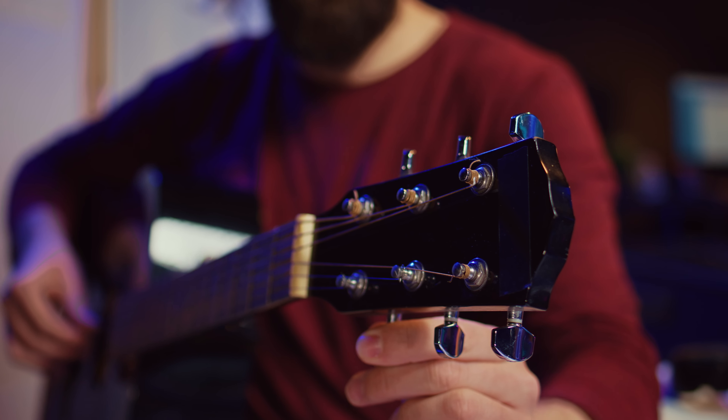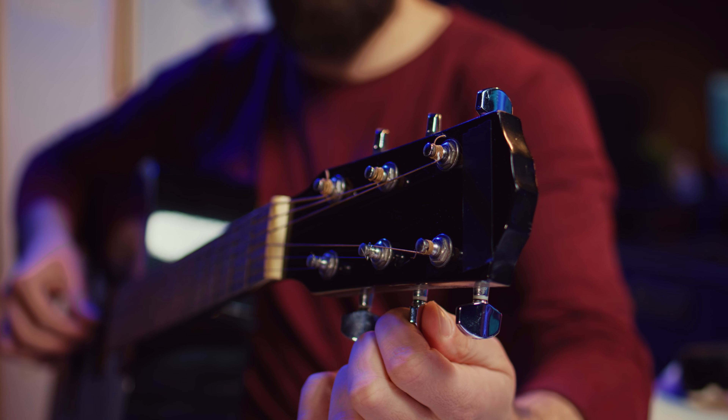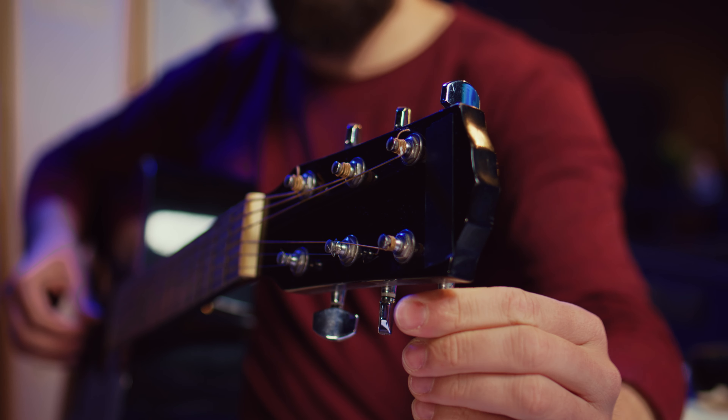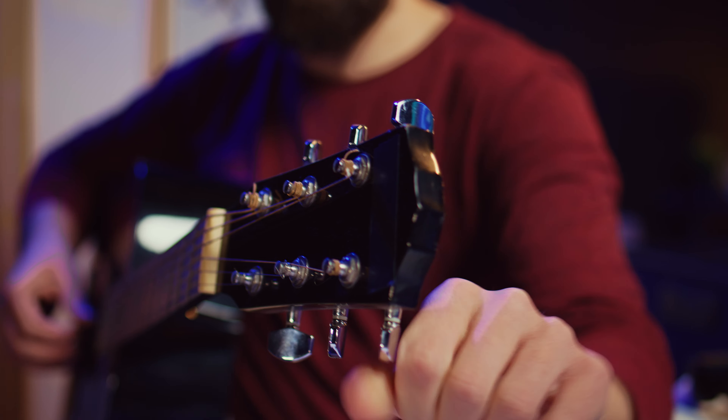Don't forget about regular maintenance. Check the tuning regularly and ensure that the frets are in good condition. If you're not confident about doing this yourself, take it to a professional for a setup every few months. This will keep your guitar playing smoothly and sounding its best.